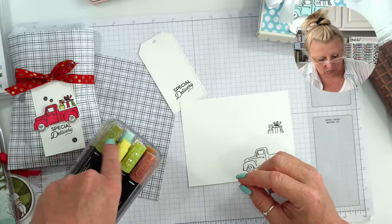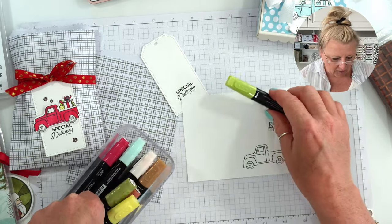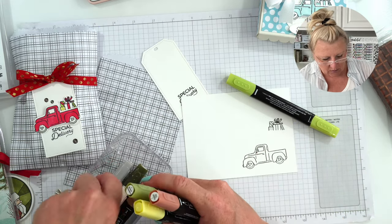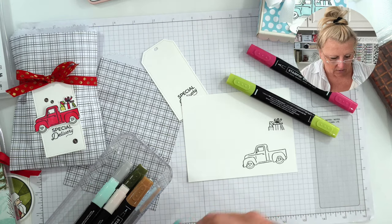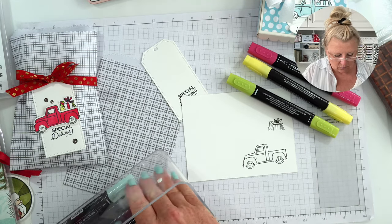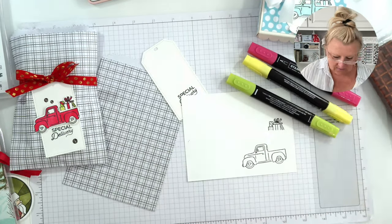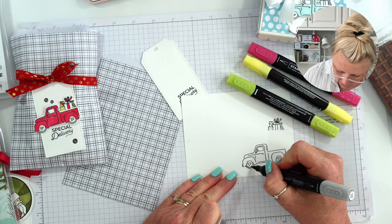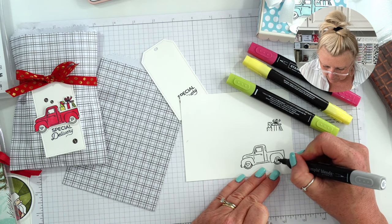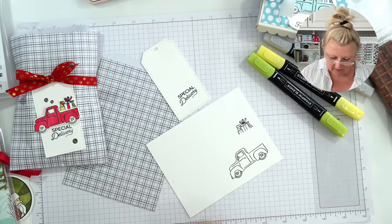On this project we are using light Granny Apple Green - or you can use Parakeet Party - light Real Red, Lemon Lolly, and Smoky Slate. I'm going to start with the easiest - the Smoky Slate. I should have brought my other glasses! Okay, done with that, and now for the light Real Red.